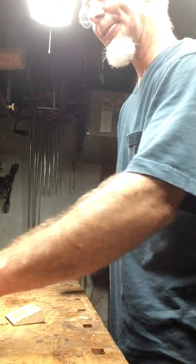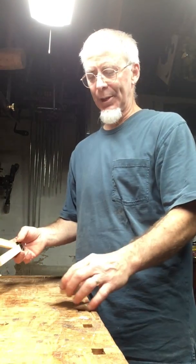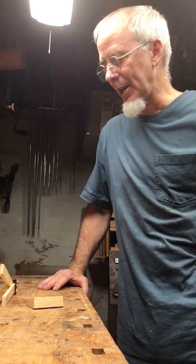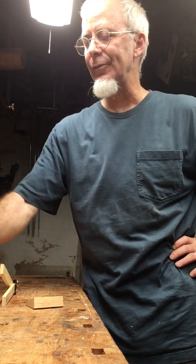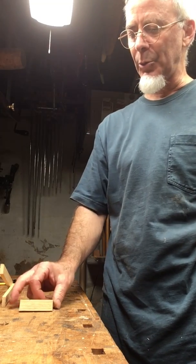Morning. I'm here in my basement — I was hoping to get down to the farm today but the weather is not cooperating, so I thought I'd try a little experiment. I've never really done this before, but I'm going to give a little bit of an explanation for a phenomenon that I noticed a long time ago when I first started woodworking.